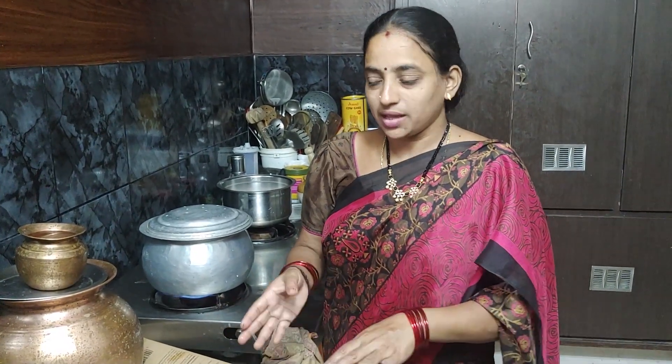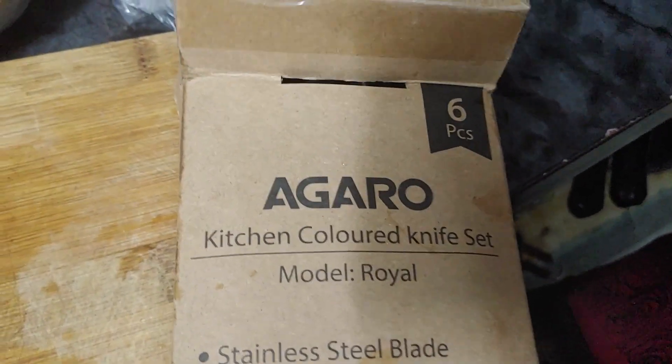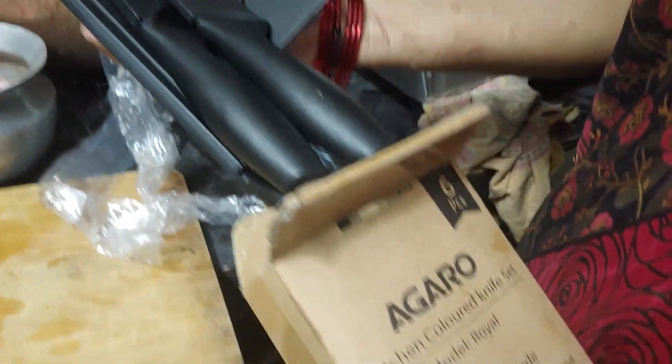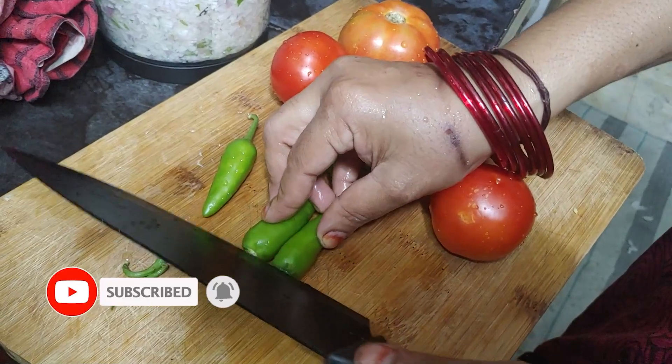I will show you a little bit of the Guddla Seru. The Guddla Seru is finished. The Guddla Seru is made by the Guddla Seru. We will add Kamala Seru and one Guddla Seru. I will make the Guddla Seru and show you. The Guddla Seru is an interesting video.